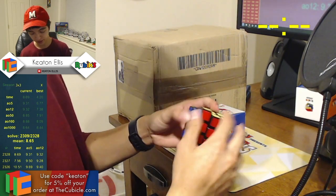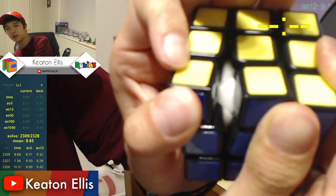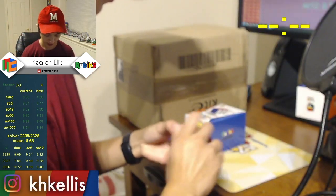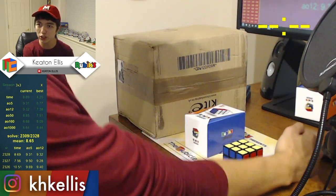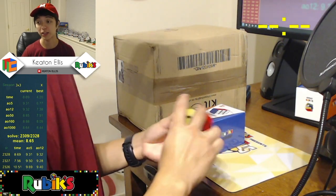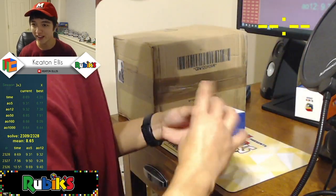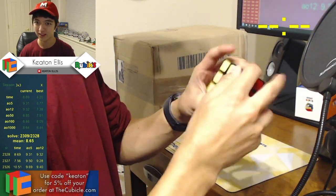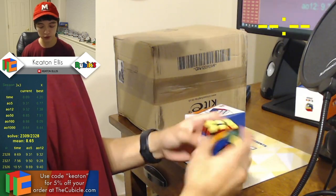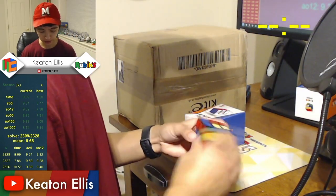It comes pre-lubed — you guys can see that. It's got some lube in there. Out of the box. Do you guys remember those old Shang Shao Auroras? It's very quiet like that, but it's not as friction-y. I like it. Even when you were using the Aurora with a ton of lube, it just felt very slow. And this doesn't have that at all — it's actually rather nice.